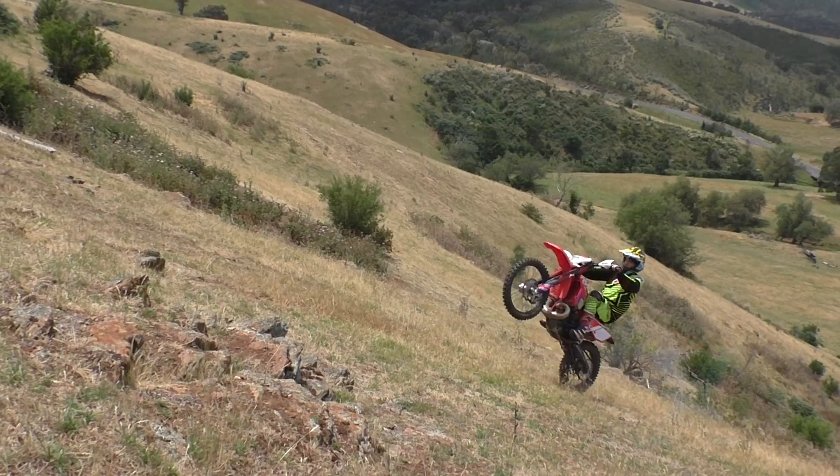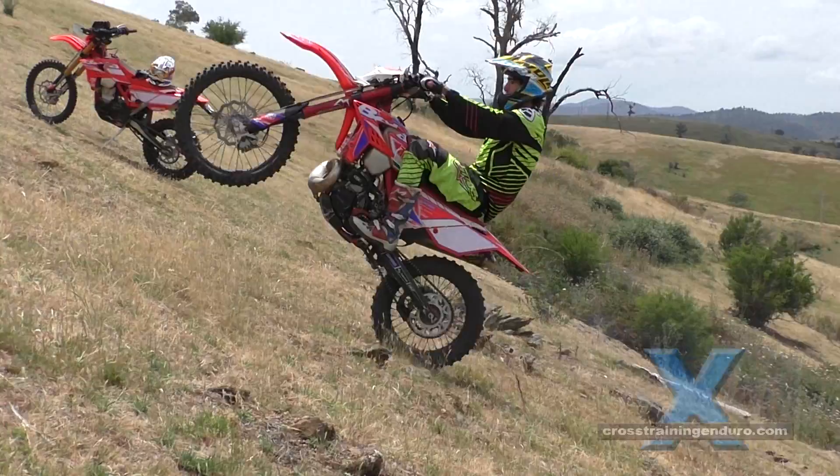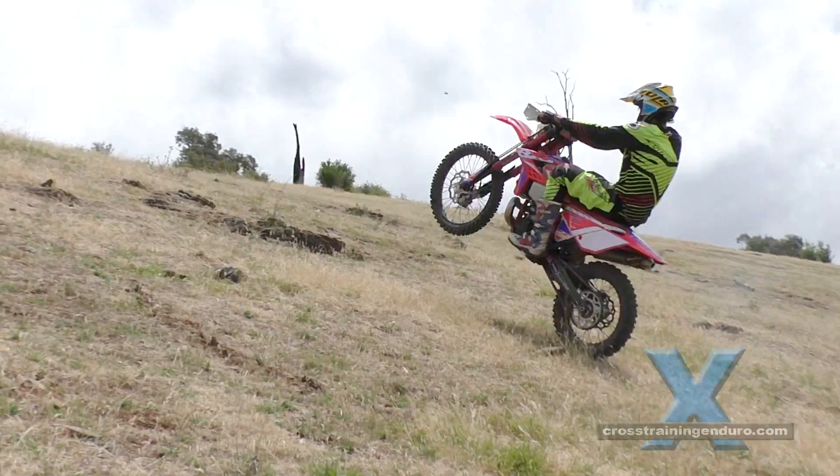Many riders are fine with their stock clutch, but in some cases a light clutch can be very cool. If you are doing a lot of slow technical riding with lots of clutch slipping, or if you are an older rider with weak fingers, here are five ways to get a lighter clutch.